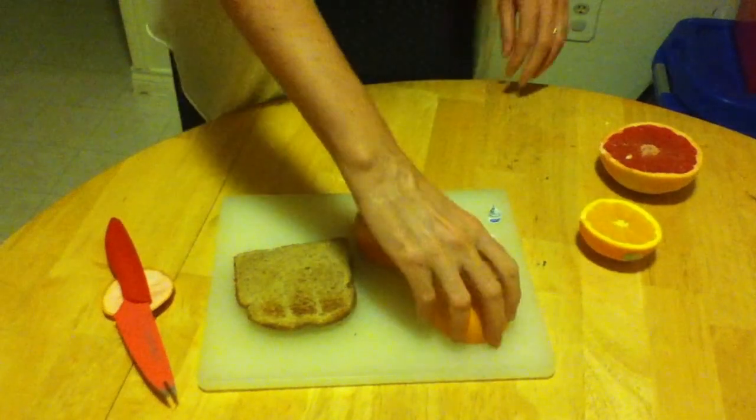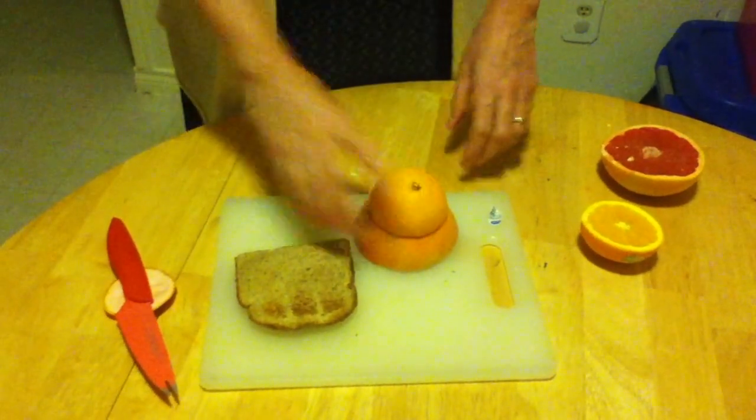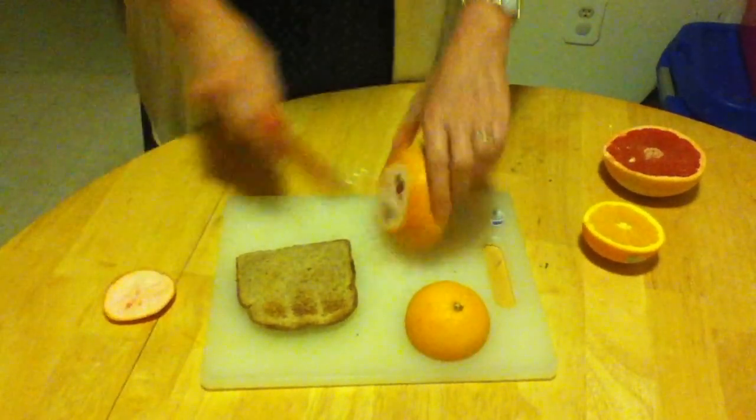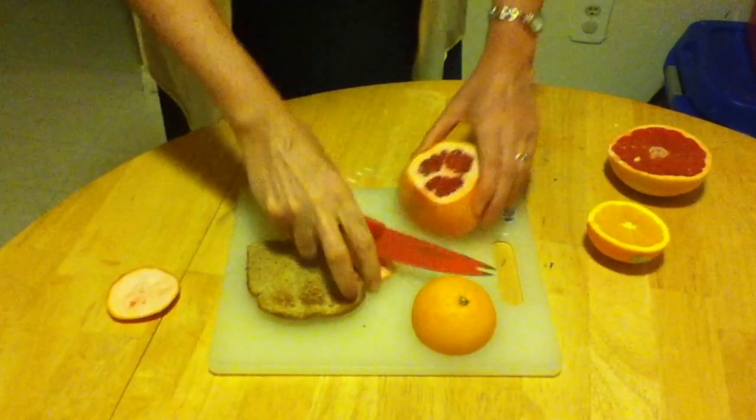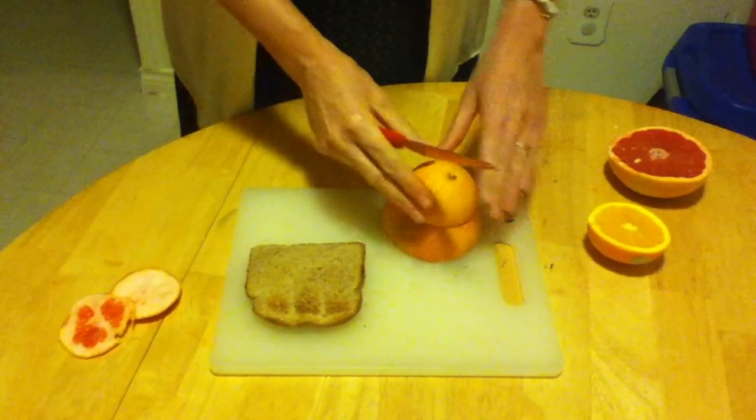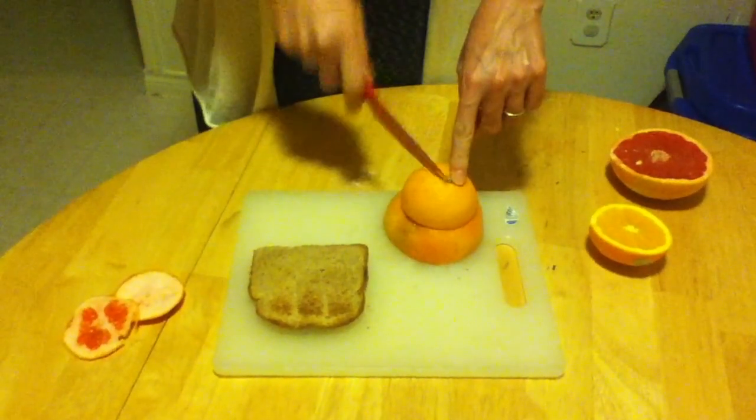So the first thing you do is you take your dome and you put it on your intermediate sphere, adjusting the sphere as needed. Now your dome is sitting on something nice and sturdy.